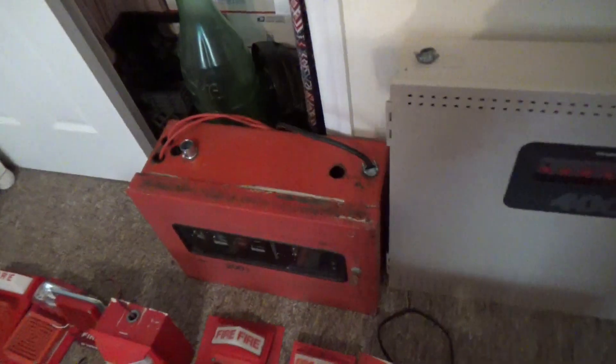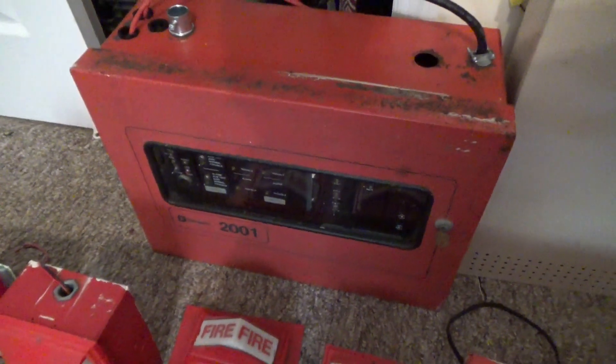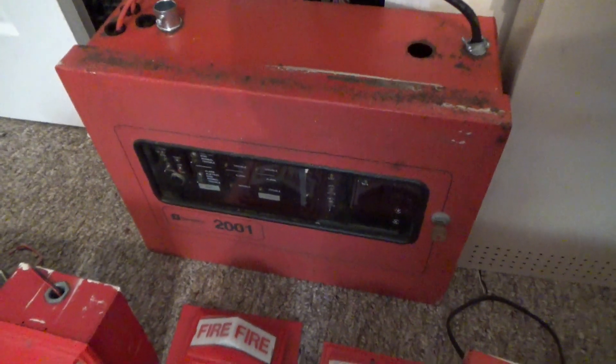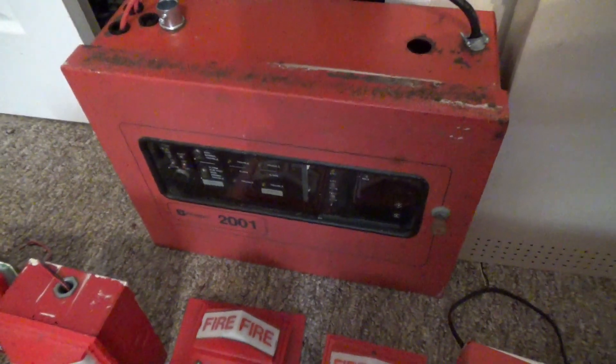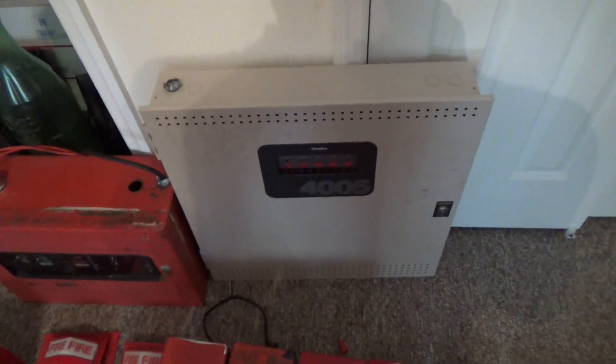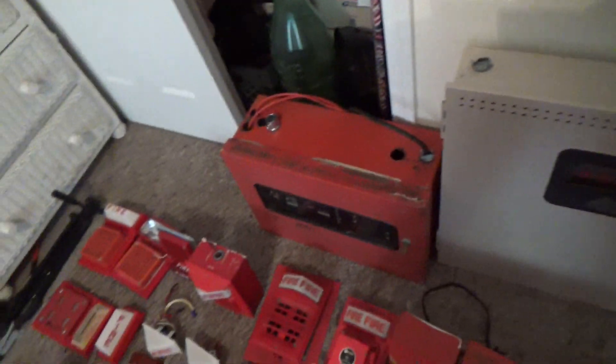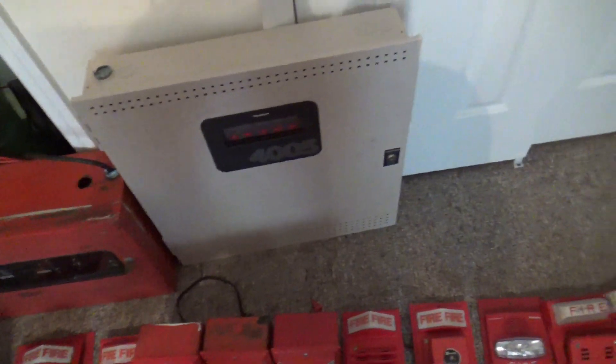Let's get to my two panels. Right over here is my Simplex 2001 panel from 1982 — this panel is 40 years old and it still works. And right over here is my Simplex 4005 panel from 1999. I used to have a Napco panel but I ended up getting rid of it.